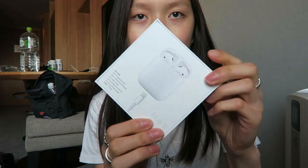I found scissors. Gonna peel this thing off — the seal. I don't really like these plastic wraps because they're so hard to take off. There you have it — my AirPods. Let's unbox this.